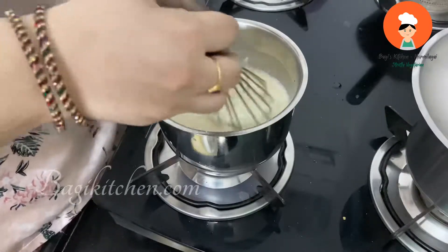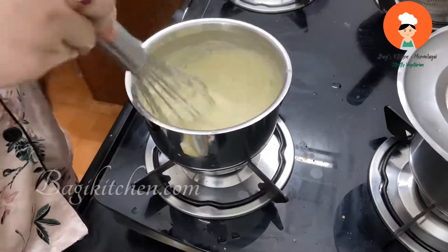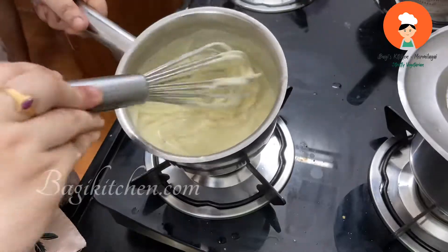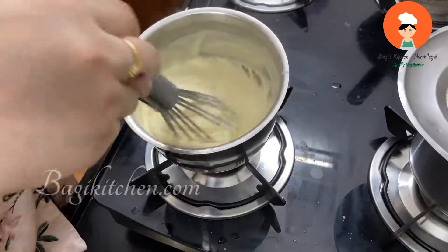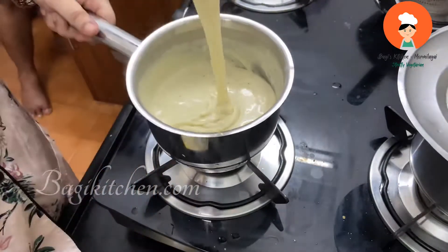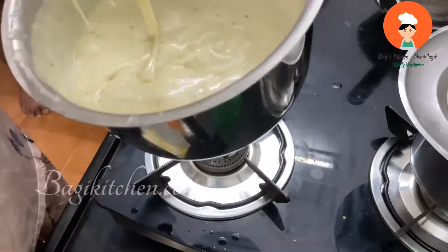You have the sauce. We are going to mix it for 5 to 6 minutes until the cream sauce is ready. You can use it for pizza or cheese dip. You can use all the flavors, like jalapeño cheese dip. The cheese sauce is ready.